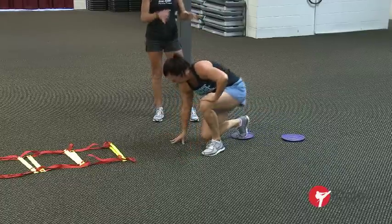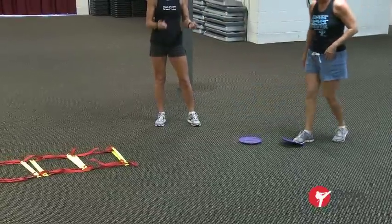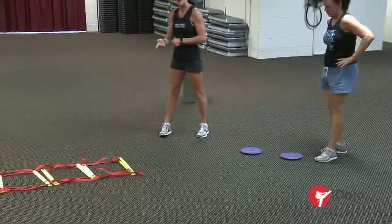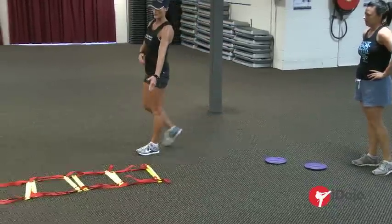We normally do a hundred of those. If you need to have a break at 50, have a break and do the next 50. The next thing we have is a fireman's ladder — we do a hundred switches and then go through the fireman's ladder.